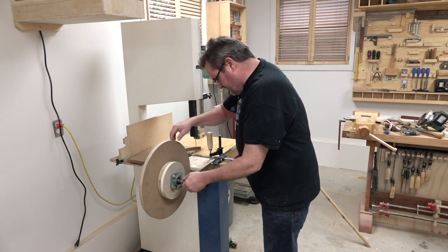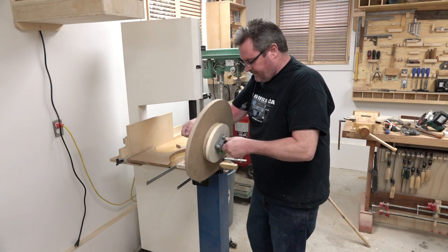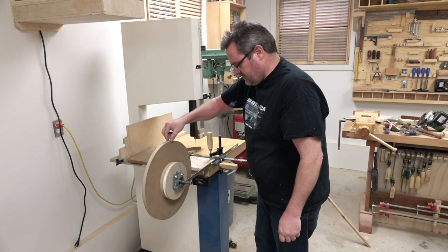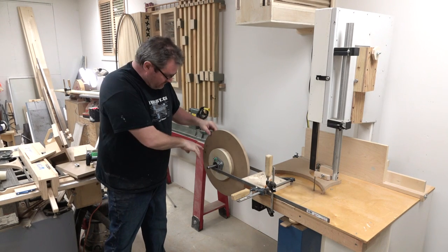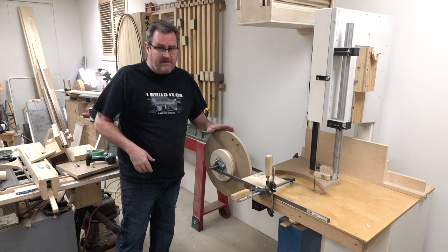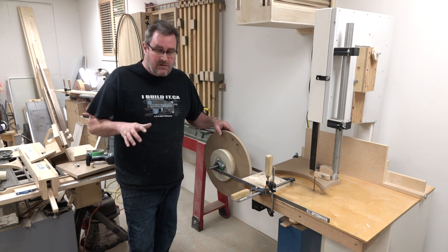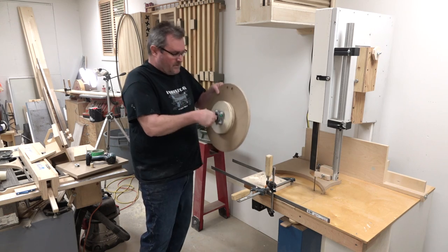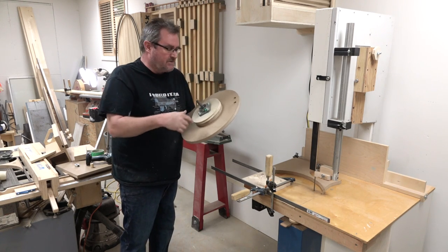To balance the wheel I'm going to do it the same way I did the impellers I made recently. I've got two steel bars clamped down to my bandsaw table — just set the wheel in place and that'll tell me where the heavy side is, and I'll drill a shallow hole to balance the wheel. I had to drill another hole but it looks good now. I'm not looking for perfection as long as it's close enough. I've got the blade speed on this bandsaw calculated to about 2500 feet per minute, so that's not a high rotational speed for this wheel, and I'm going to be happy with that balance.